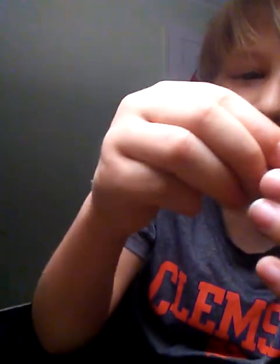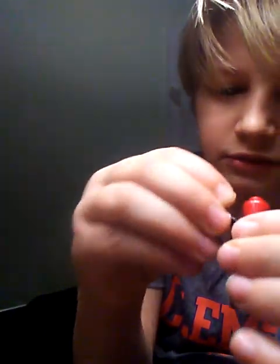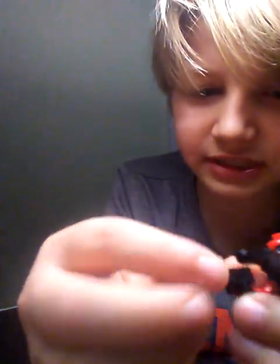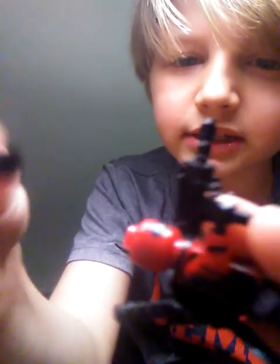This has to be one of the coolest ones — this is a Deadpool Lego figure. He has Uzis with silencers, and swords on the back that can come out so he can put them in his hands. You can take off the silencers, but I like to keep them on. He's a very unique figure and I really like him.